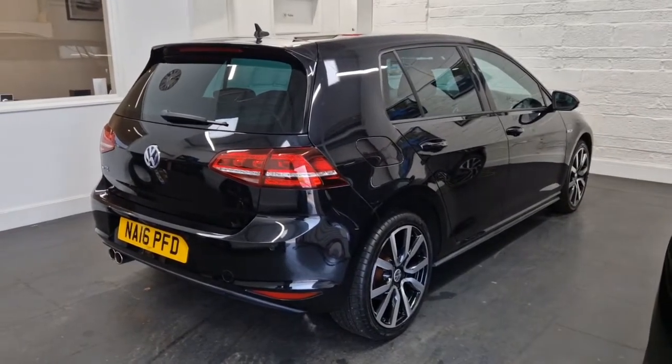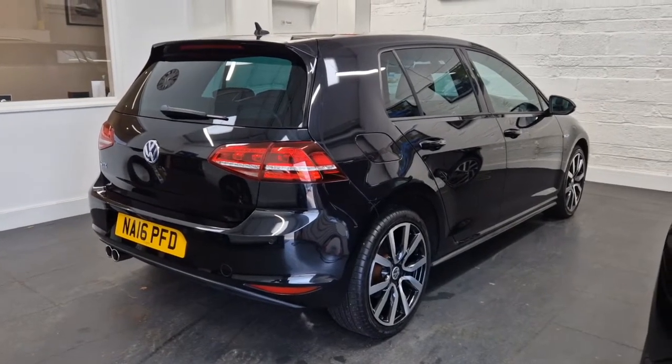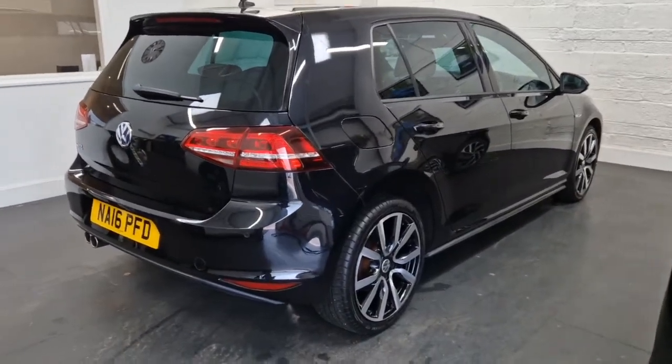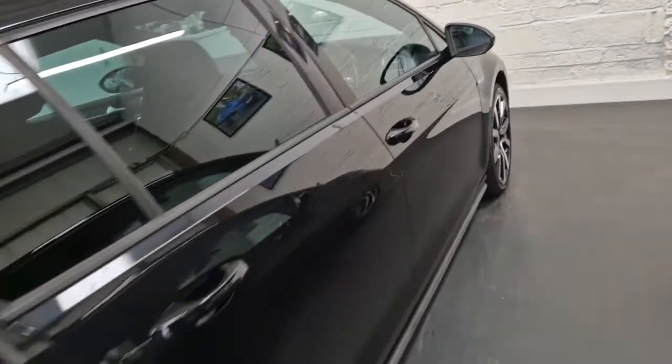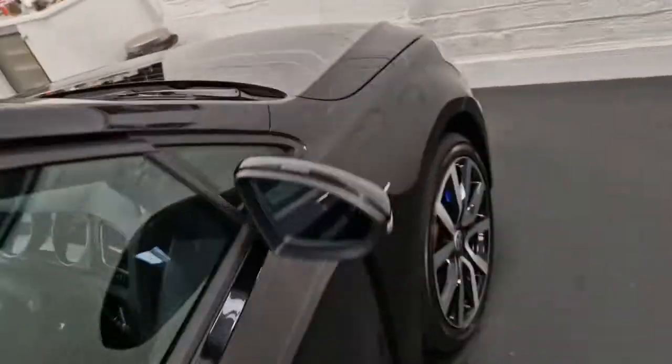This is a quick short video to talk about an issue with a 2016 Golf GTE. It was coming up on the screen that the 12-volt battery was low, and subsequently came up saying the 12-volt battery needed to be replaced. I thought it was very strange because the car was performing absolutely perfectly.